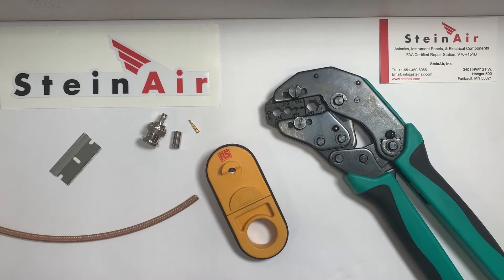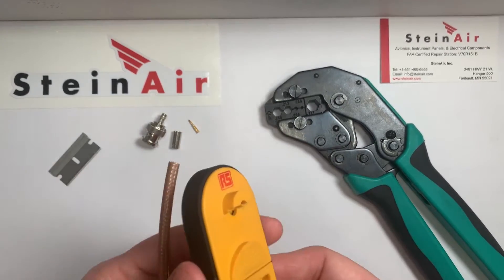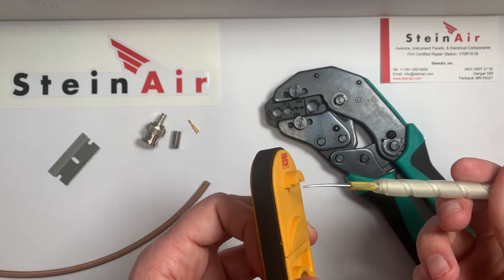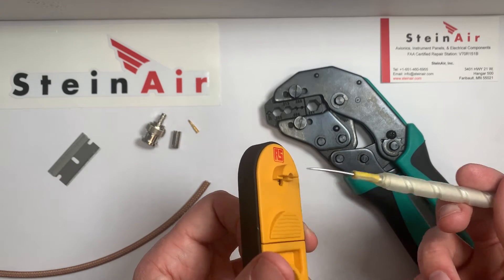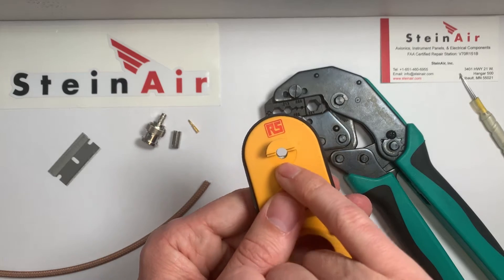Hi, this is Danny here at Steinair. I wanted to make a quick video to demonstrate how to use this coax stripper on RG400 cable. One thing you'll notice about this stripper is it has this bump-out here, which is a guide for how to set the depth of the coax you're stripping. It's got this rubber band on it that helps put pressure on the blade that's on the inside of this hole.